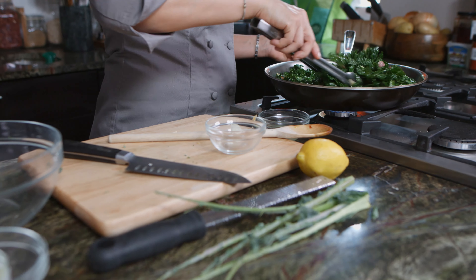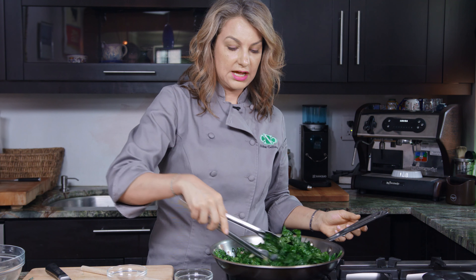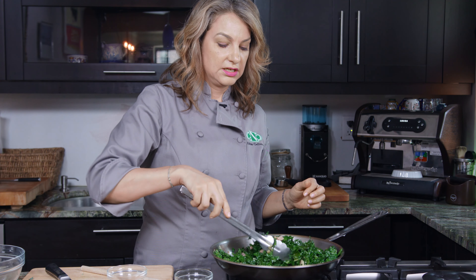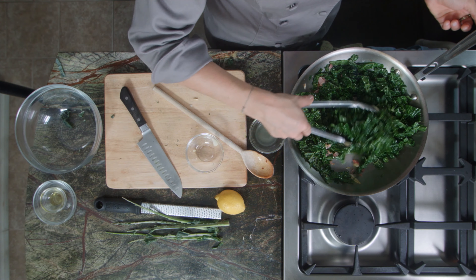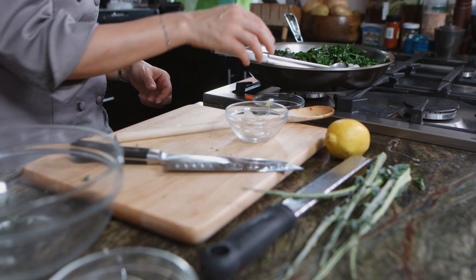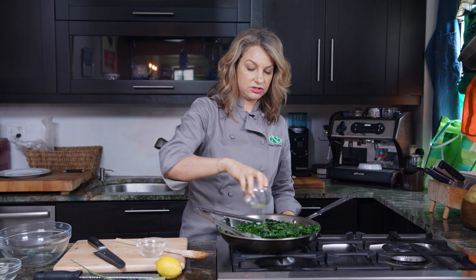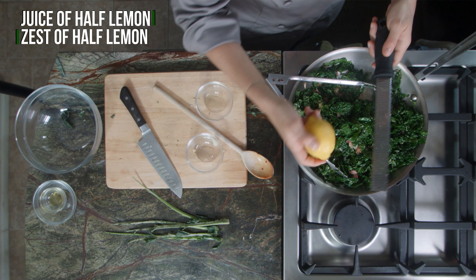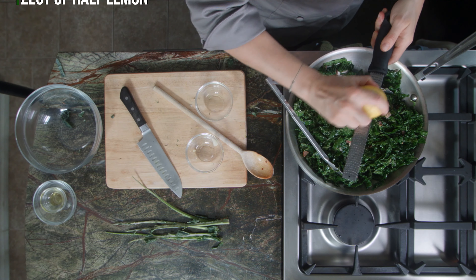We can turn off the heat and we're gonna add in some lemon zest and some lemon juice just to brighten the flavor up a lot. Citrus will brighten things up — it will cut through fat and add a nice zing to the dish as a whole. We'll add in lemon juice, and then with my microplane I'm just gonna add in lemon zest right over the top.